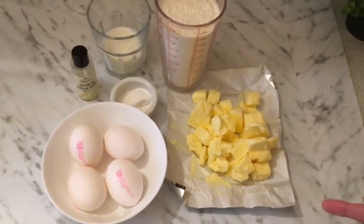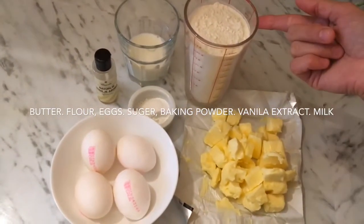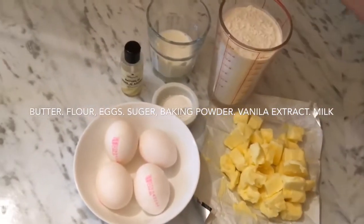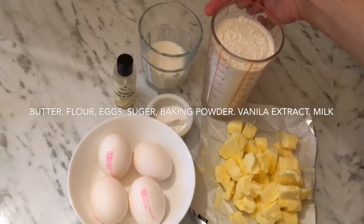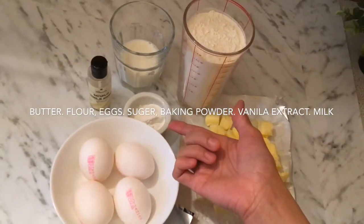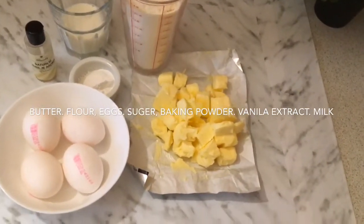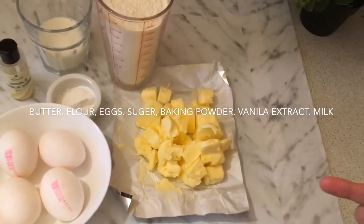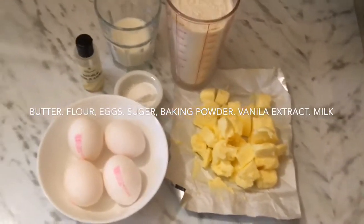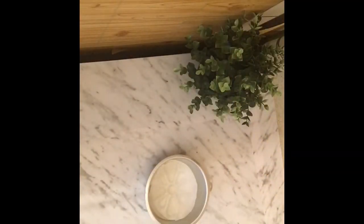So it's 200 grams of butter and 200 grams of flour, 4 eggs, and 4 to 5 tablespoons of milk, and 2 teaspoons of baking powder. We also need salt, but I'm not putting salt in it because there is salt in the butter — that's why I'm not going to put salt in it.